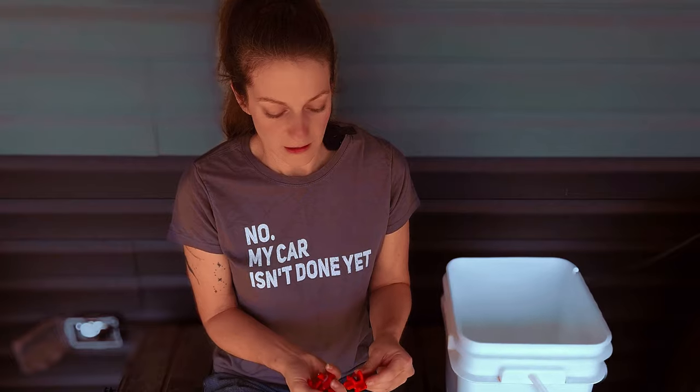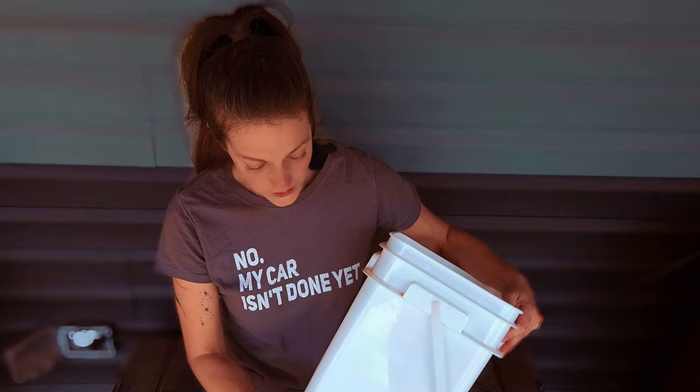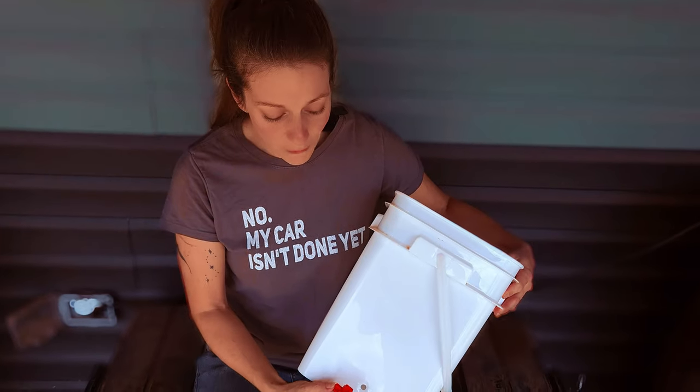Hey y'all, I'm Renee and welcome to Tater Town. Some of you use water buckets and these water nipples. And this is a really great way to water your chickens because it eliminates a lot of the mess of them stepping in it, pooping in it, getting feed in it. So I really like these.